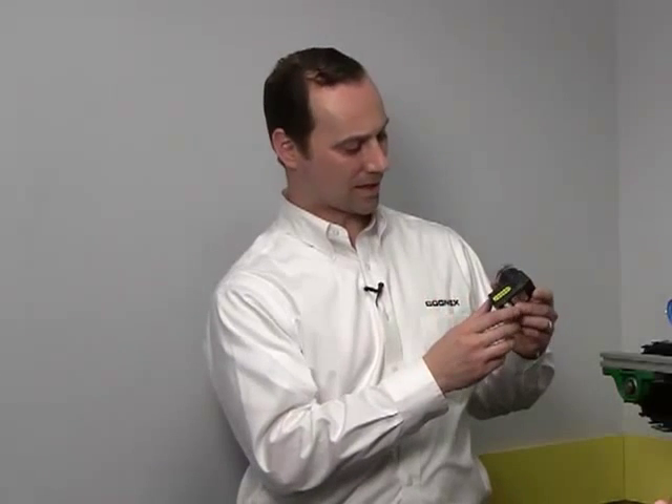Our Checker Vision Sensor is a product that is designed for simple presence-absence applications. It's designed to be very easy to use, set up in minutes by the average factory floor personnel. It's got an industrial rated housing, IP67 rated, has integrated lighting and optics.